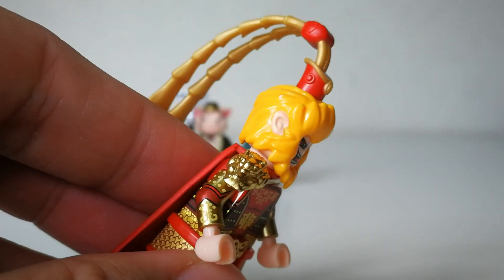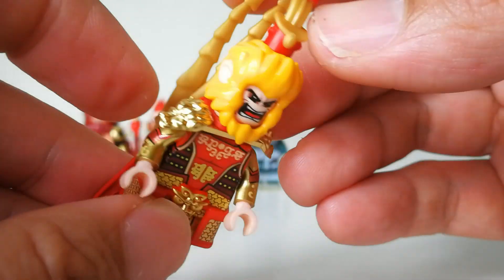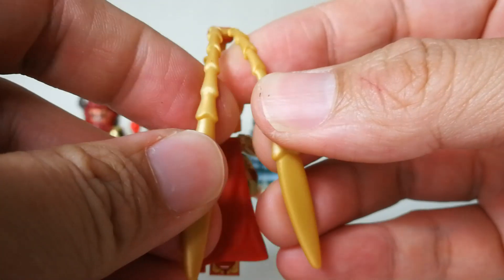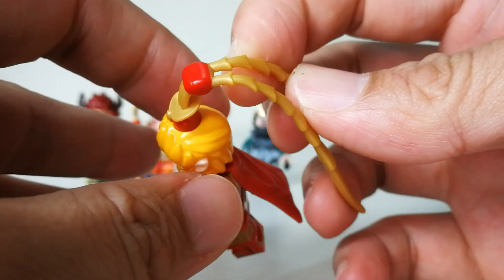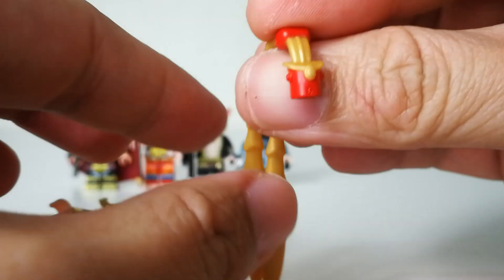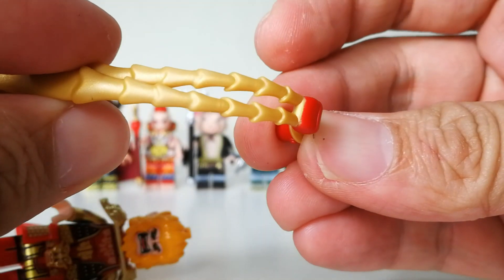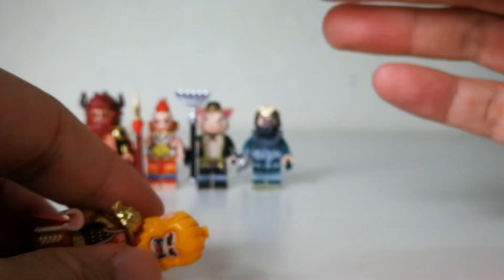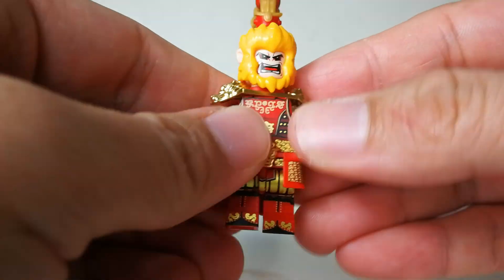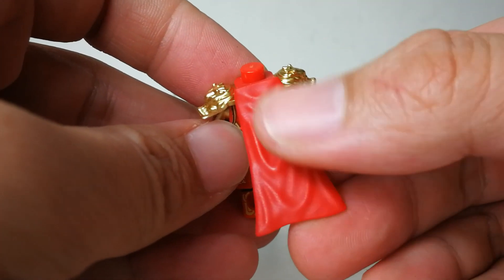Looking at the entire head sculpt — the ears are nicely colored with no smudges, very clean paint job. The two long side pieces are a rubbery type, not hard plastic, so they can bend a little, and the whole top piece can be detached. The paint job on the rubbery parts is very nicely done, everything is very tidy. Really beautiful headpiece — hair, face printing, everything is very nice.